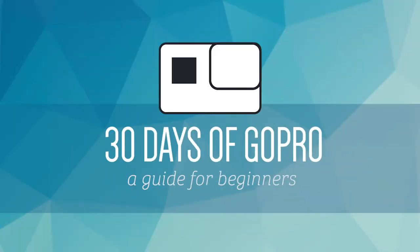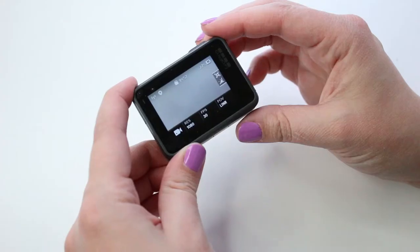We are halfway through 30 days of GoPro, a guide for beginners. Yesterday's video was a big one — I went through all of the video mode capture settings. Today we're going to go with the photo mode capture settings. It's going to be a lot simpler, I promise.